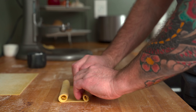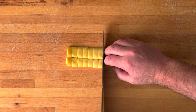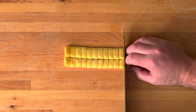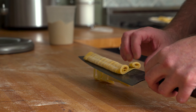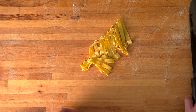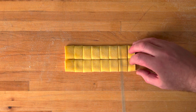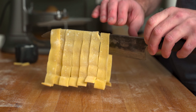For tagliatelle, roll a piece of pasta up from each short end, then make cuts that are 6 to 7 millimeters in width — about a quarter of an inch in the U.S. — to form the ribbons. Carefully slide your knife underneath the ribbons and lift up to unroll the pasta. For pappardelle, roll the pasta up in the same way, but this time make 2 to 3 centimeter wide cuts, which is about 3 quarters to 1 inch stateside.